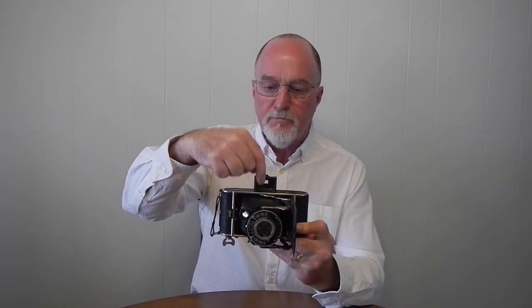This takes 120 film and uses this red window on the back as your film counter. There were dual frame versions available — they had two windows on the back and extra bars in the framing finder so you could shoot 6x9 centimeters or 6x4.5 centimeters. This one just has the ordinary double frame finder.